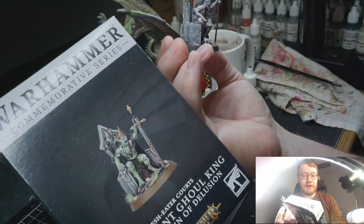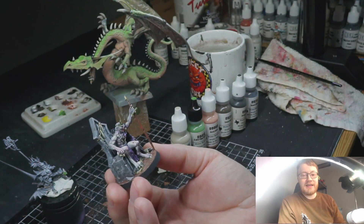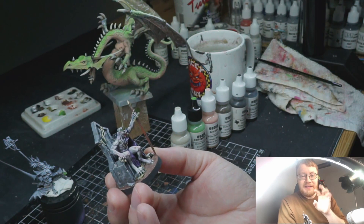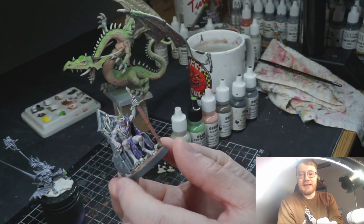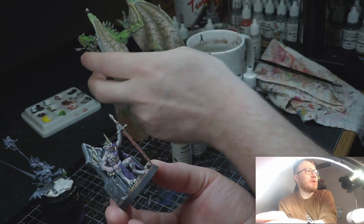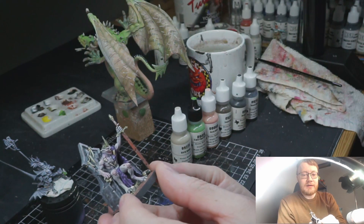They have this green color scheme on Flesh Eater Courts and I don't like it — it's kind of the Orky color scheme. So I'm going for a pale, vampiric dead skin on him with little bits of red here and there. This is also going to give me a good reference for what I want to do with the wings, and we'll see how far I go with the wings according to the painting scheme.